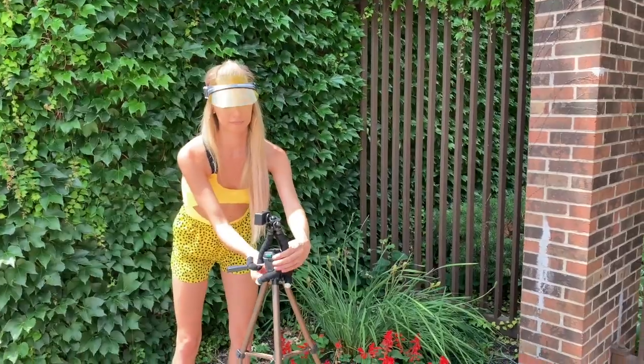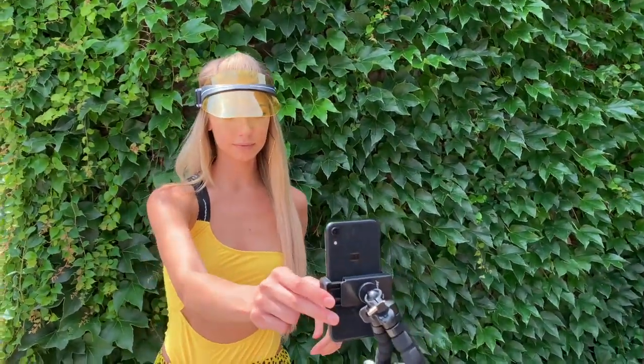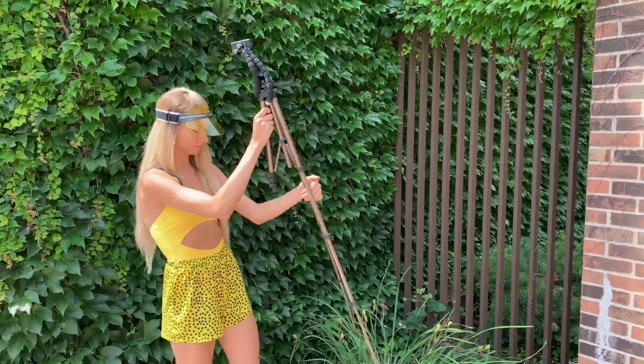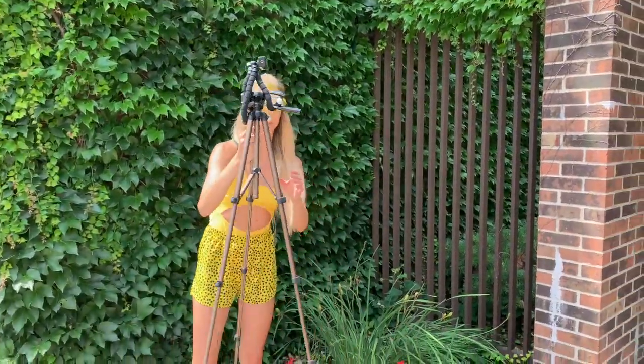Essentially with this device you're allowing yourself the freedom of taking photos of yourself whenever you want, not just when you're with a buddy, and the freedom of not having to worry about setting up a timer. The remote and the tripod come together. I'll leave them linked down in the description if you want to try this out for yourself. It's amazing how something this simple can make that big of a difference. The tripod bends all sorts of different ways, which is really nice because the way I use it is I connect this tripod to a taller tripod so my phone isn't sitting on the ground or on a low ledge.